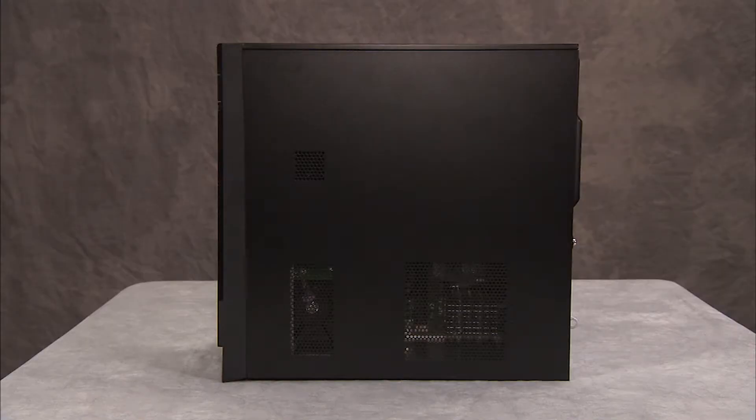To access components that are inside the PC, you will need to remove the access panel.